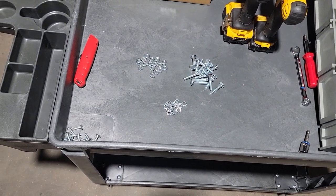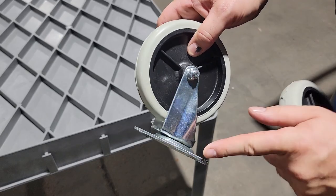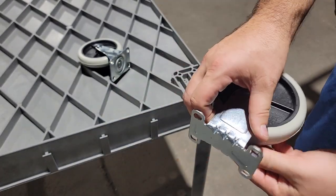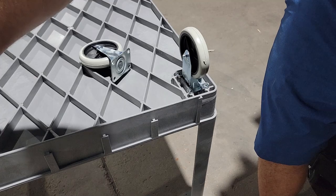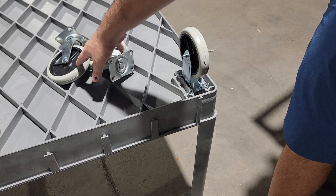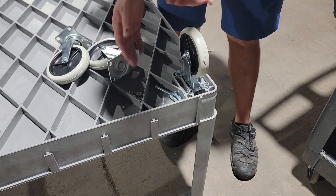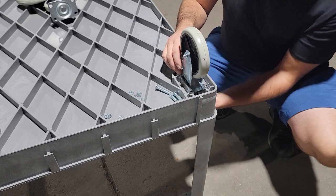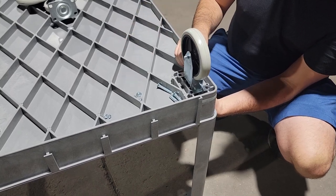Separate the nuts and washers from the bolts so everything is ready to go and easy to grab. You have two different casters: a swivel caster for turning, and a stationary one. Put two of the same type on one side and two on the opposite side — the swivel ones go on the same side as your handle. For each wheel you'll need four bolts, four nuts, and four washers. Reach up from the bottom, put the carriage bolts in one at a time by hand.